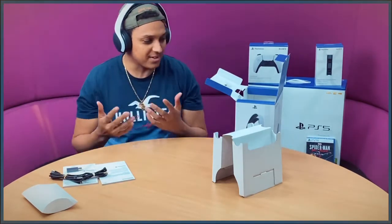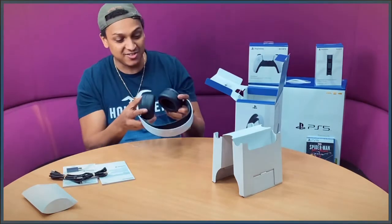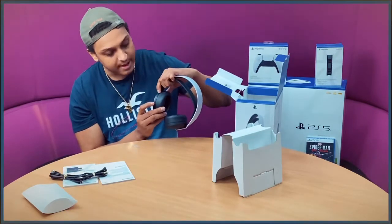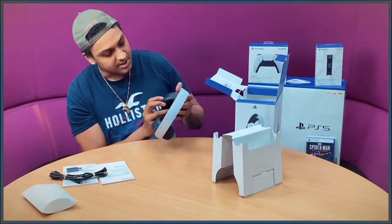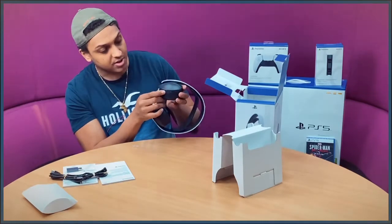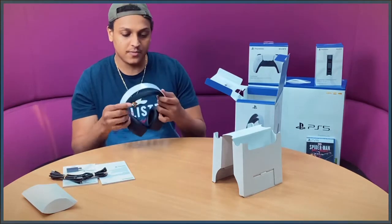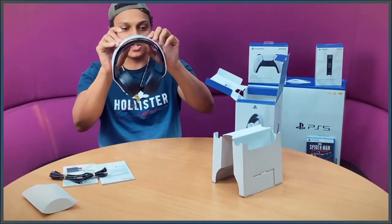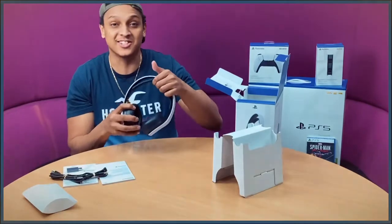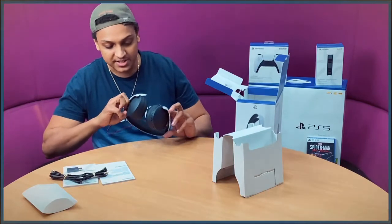The headphones feel quite light. They've got indicators for the right and left hand sides. It actually feels comfortable — when I put it on I can hardly hear anything around me, which is unique. The side buttons let you quickly change between chat audio and game audio. You've got a volume control, a mic mute button, the jack, and a charging port. The band is very adjustable whatever head shape you have.